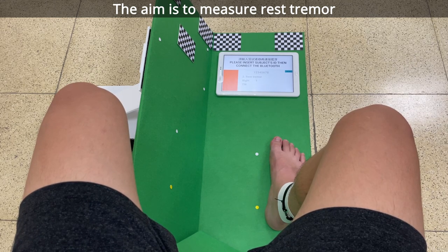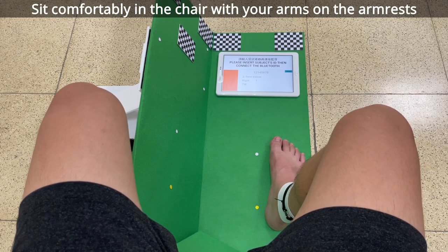The aim is to measure rest tremor. Sit comfortably in the chair with your arms on the armrest.